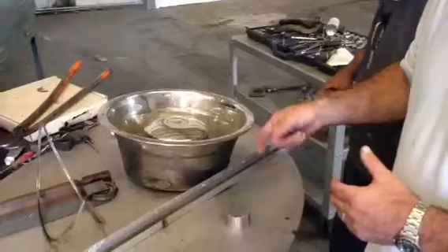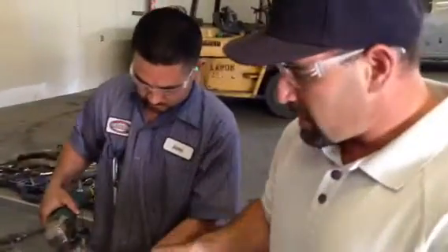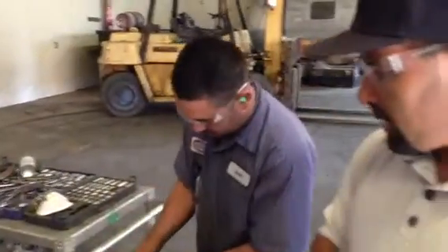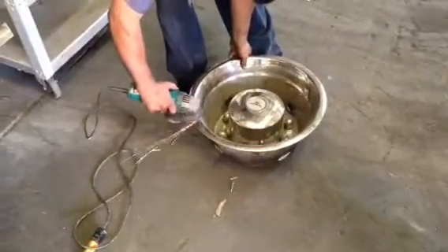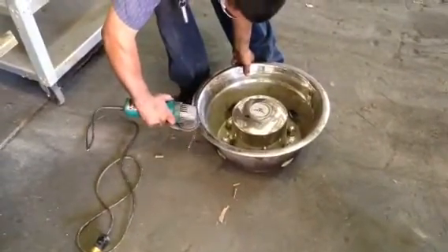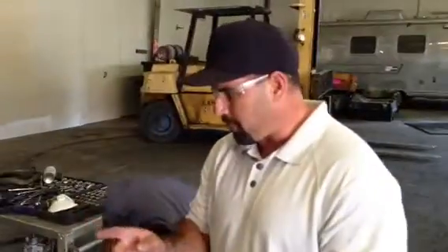Then we move on to stainless. When you hit the grinder to stainless — right away, to tell between aluminum and stainless — stainless is going to have a spark. It's going to have a red spark. It's pretty long, and it's going to be a much longer spark than steel. So you can see it throws a pretty long red spark.